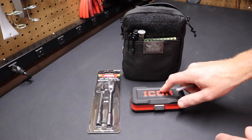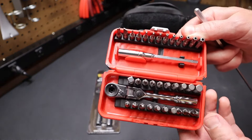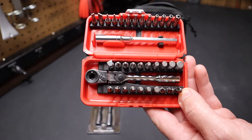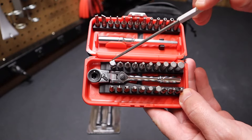I do know that the Icon is made in Taiwan. This is how the Vim comes — it comes with 32 bits, and you can see here's the ratchet, there's your extension, and this is the adapter for sockets.